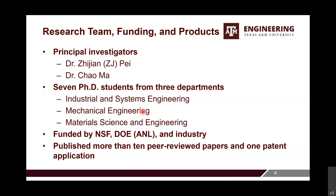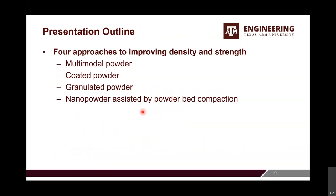Quite a few of our students are graduating, so if you are looking for new employees, please let us know — they are all hardworking and smart. Our research is funded by NSF, DOE through Argonne National Lab, and industry. We have published more than 10 peer-reviewed papers and one patent application. Here is the outline of the presentation: we have developed four approaches to improving density and strength — multi-modal powder, coated powder, granulated powder, and nanopowder assisted by powder bed compaction.